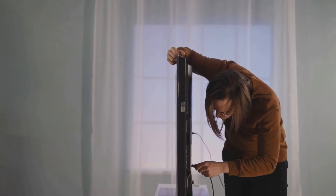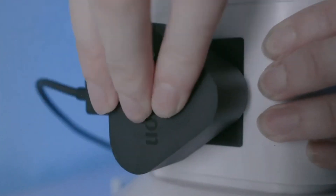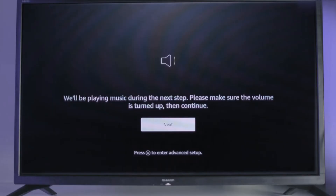Let's break down the setup process for each device. First up, the Amazon Fire TV Stick. Simply plug the stick into an available HDMI port on your Hisense TV, then connect it to your Wi-Fi network. Voila! You're now ready to download and enjoy a plethora of Android apps from the Amazon App Store.